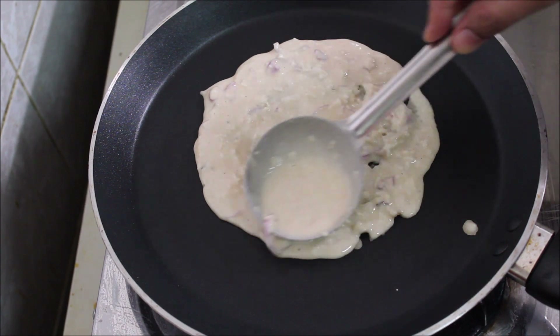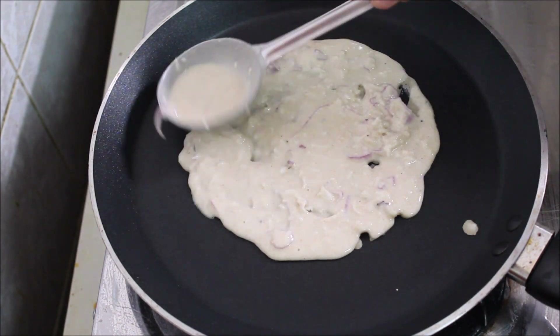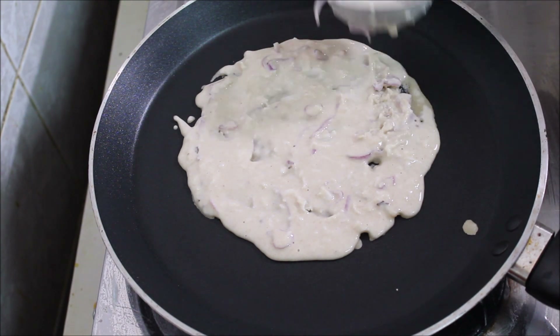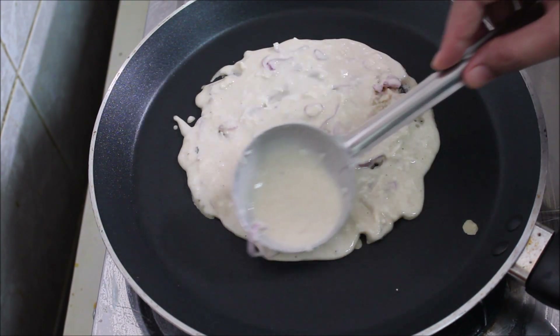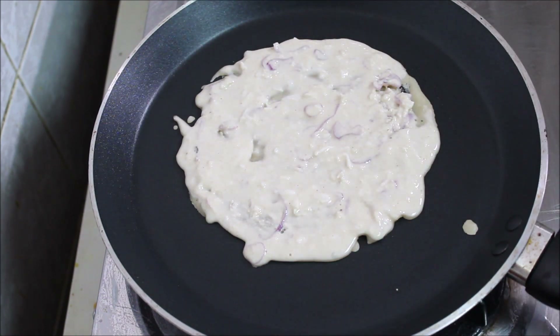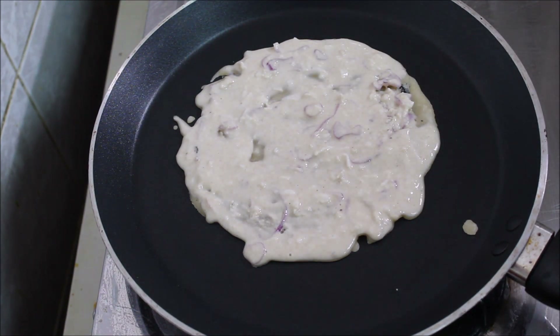We have to use other materials — for example, we have to use a lot of materials. After that I will use a lot of materials as well.